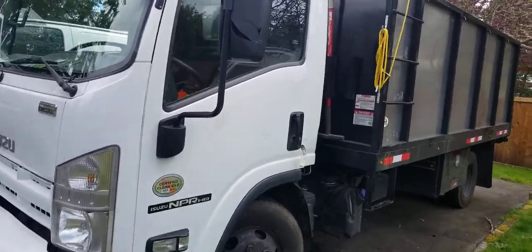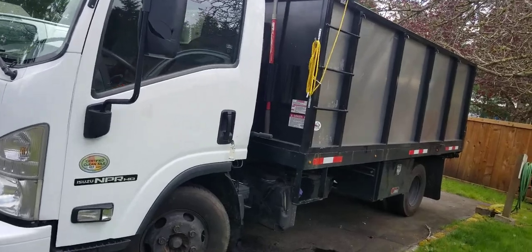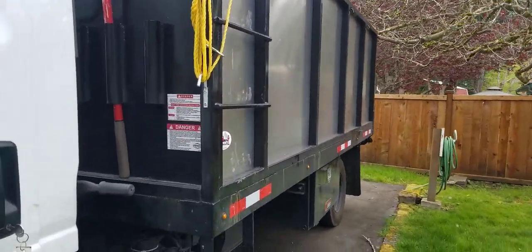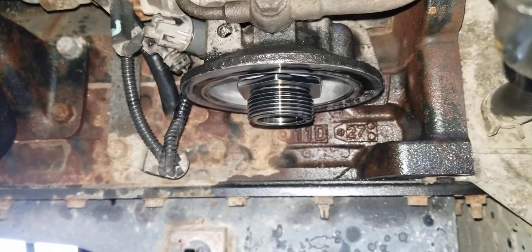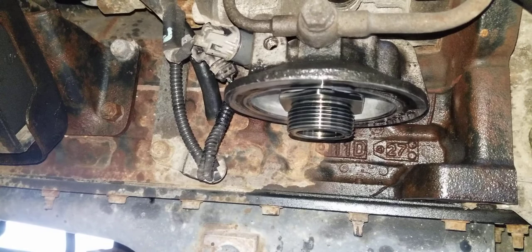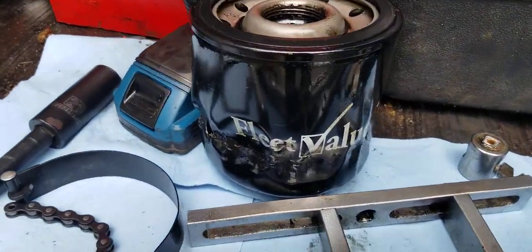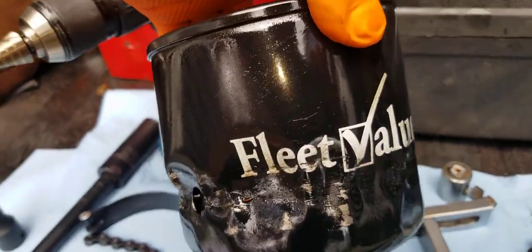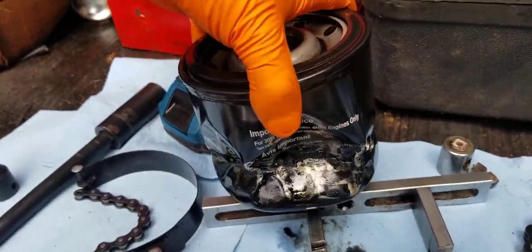This is a 2013 Isuzu NPR HD. The oil filter was really hard to get out — it's a big filter. I'll show you how I got it out. This is the filter right here; it's a fleet value filter, but the filter itself is not the problem.